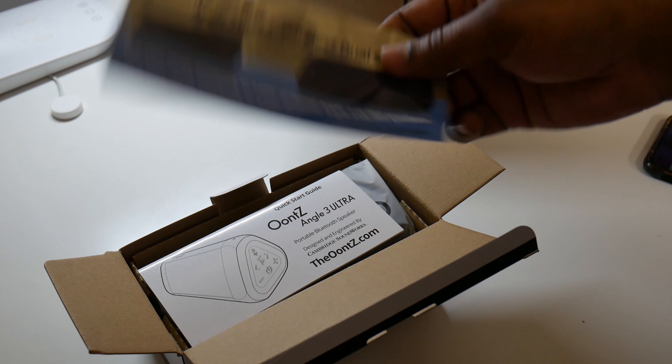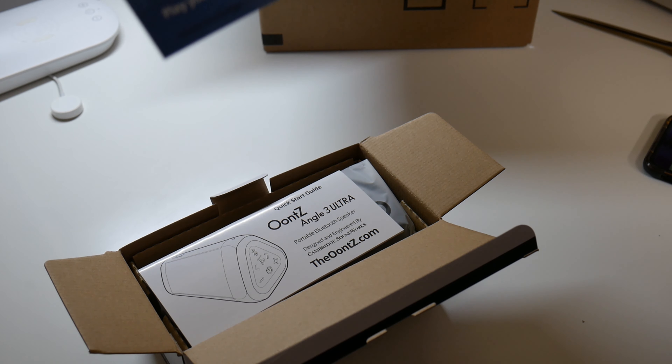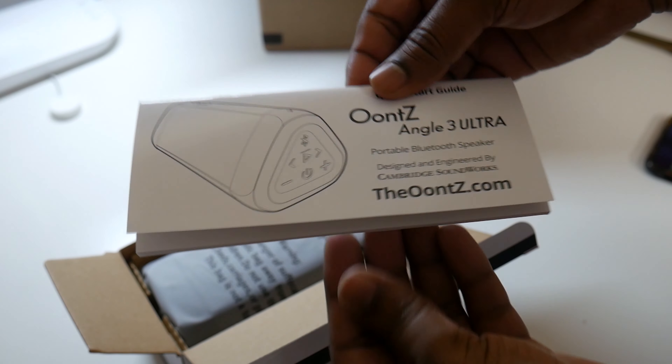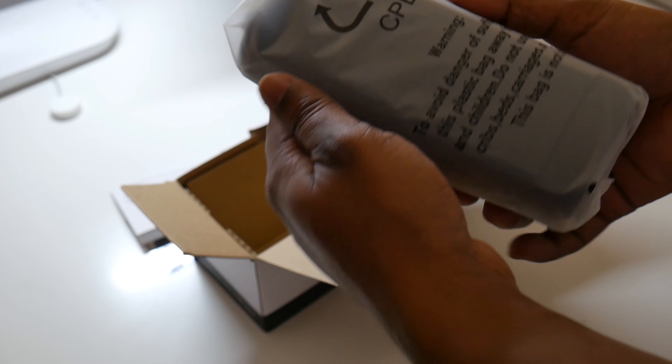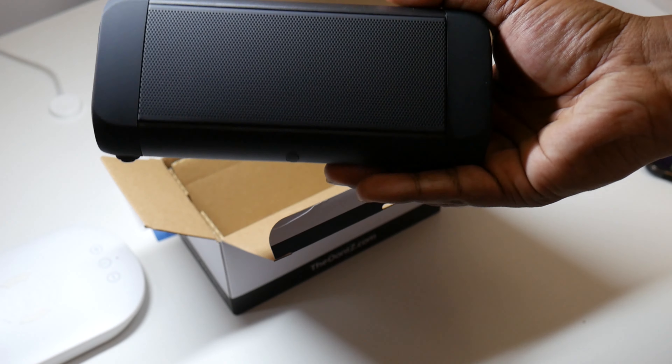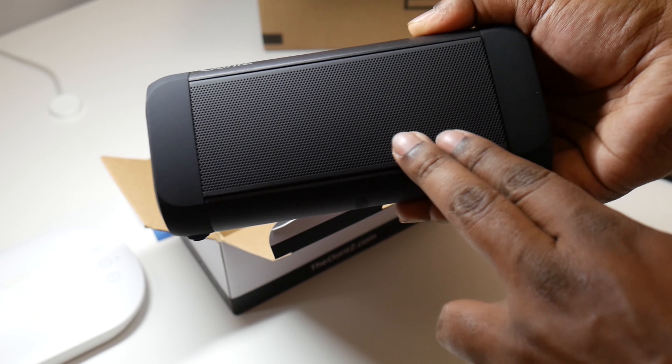There's a carry case — this is just an advertisement for the case. This is pretty much the manual for the whole thing. And here's the sound box, it's wrapped in a plastic thing.